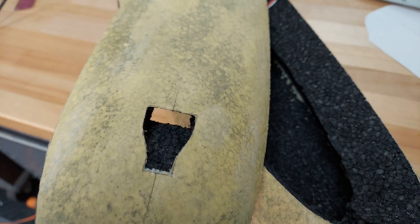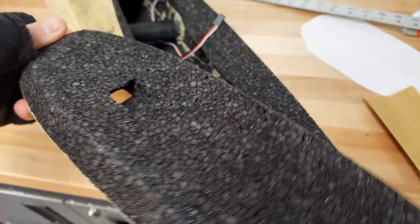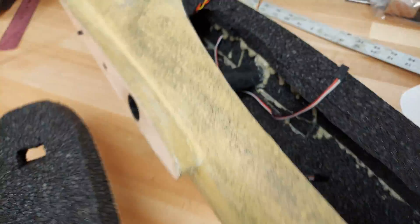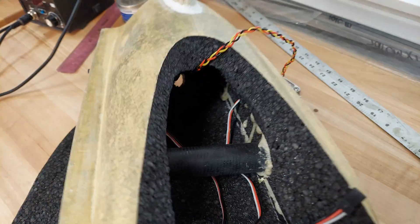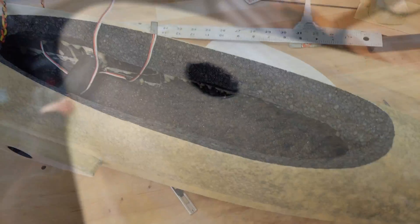You can see what I was able to do with the exacto blade in the foam — that's kind of what you're going for. You can see the exit hole down there at the bottom. I did clean that up a little bit with the razor after I did the opening with the soldering iron.